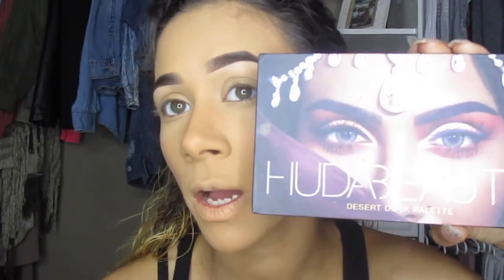Today in my look I'll be using a few palettes: the Huda Beauty Rose Gold Edition, the Huda Beauty Desert Dusk palette, and the Jacqueline Hill palette. I've already put powder on my eye so I don't need to use any skin-toned eyeshadow to set the concealer.